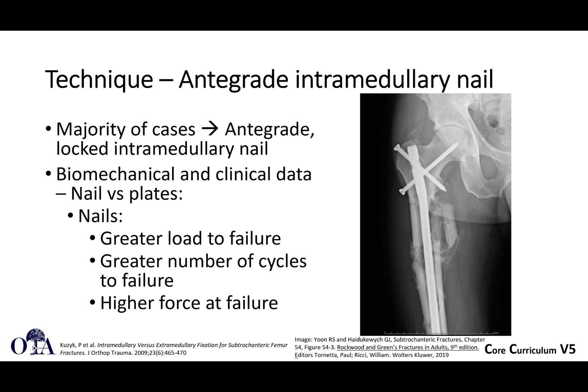Plates are also an option when treating subtrochanteric femoral fractures. You're not going to use just a sliding hip screw, for example, but there are plates that can be used to fix subtrochanteric femoral fractures as well.